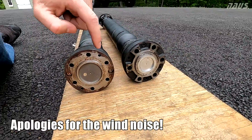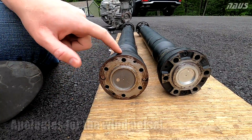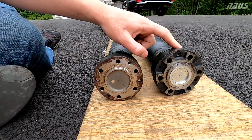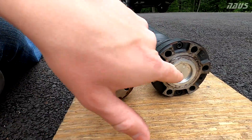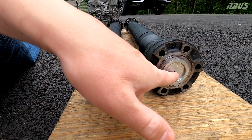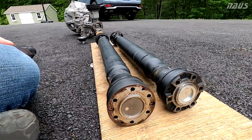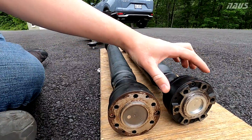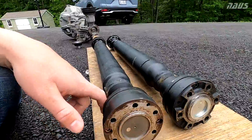Looking at the back side again, the AP-1 rear doesn't appear to have a removable cap on the back. It's a much different design than the symmetrical AP-2 design that has a removable cap. They both have these breather holes, which you could stick a grease needle into and add grease if yours are leaking. I'll make a separate video about rebuilding and pulling the cap off and resealing the ends.